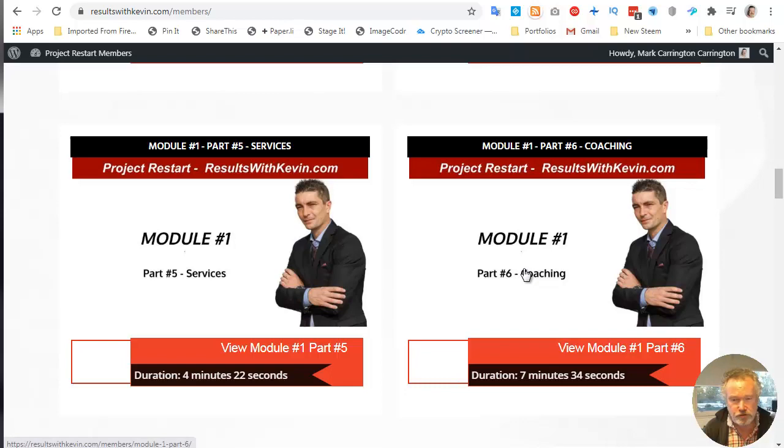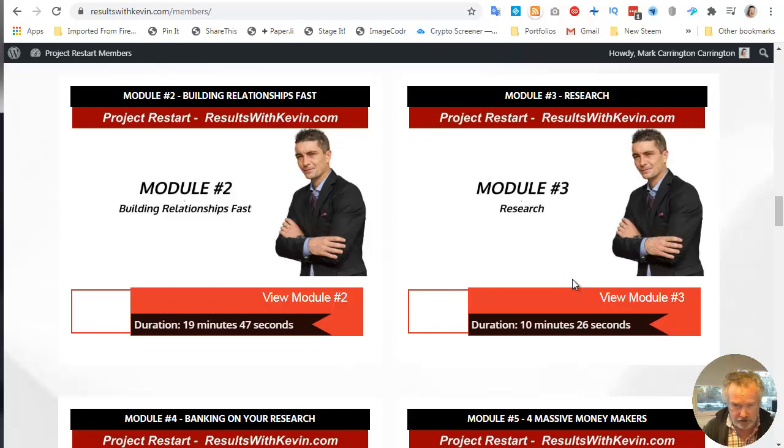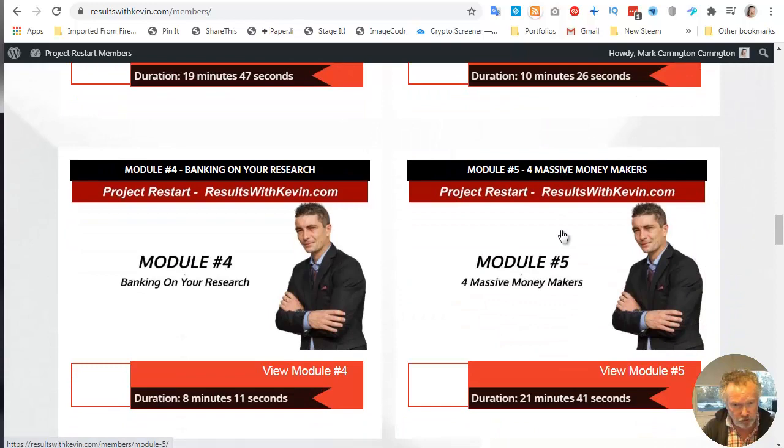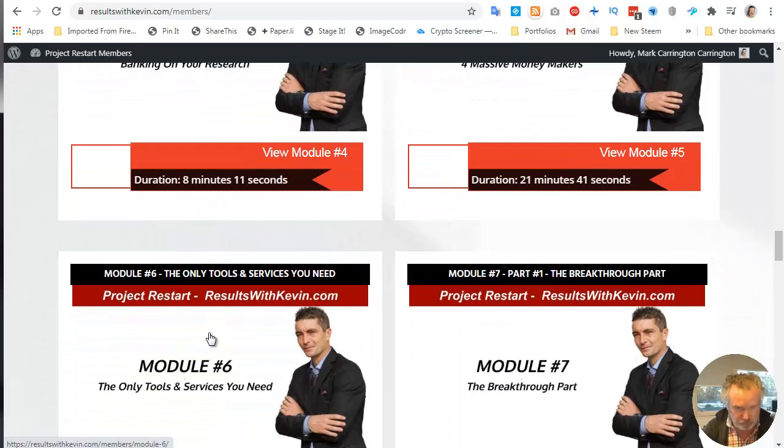You can do services, you can do coaching. Module two is basically how do you build relationships and how do you get customers — the whole customer traffic story, which is all about building relationships. Module three is about research — researching who your customers are, what their needs are, but he uses it particularly for creating product. And then module four is how to bank on your research and how to scale things up.